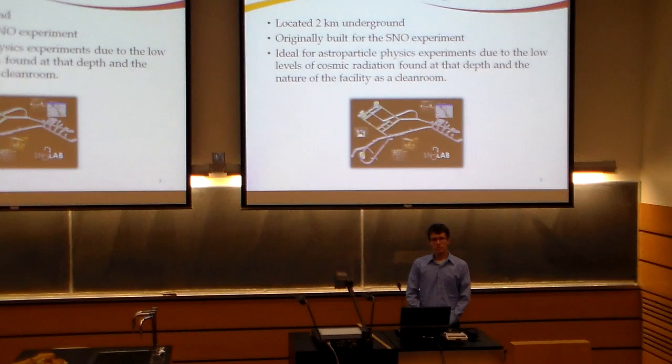SNO Lab is located two kilometers underground in a Vale Inco mine in Sudbury, Ontario. It was originally built for the original SNO experiment, but it's recently been expanded to host many other experiments due to high interest from other research groups. What makes SNO Lab ideal for astroparticle physics experiments is its depth, which causes a huge attenuation of cosmic radiation. Additionally, the facility is a clean room, which makes avoiding contamination in experiments much easier.